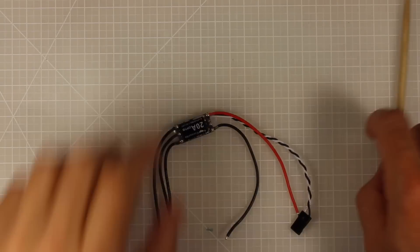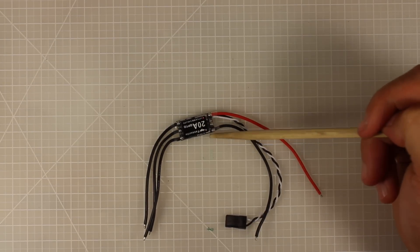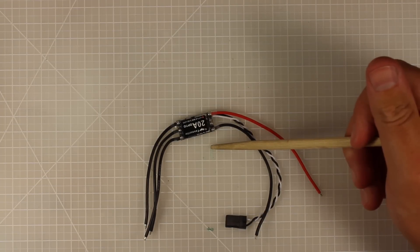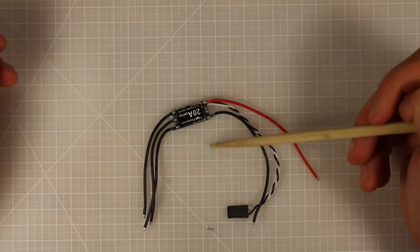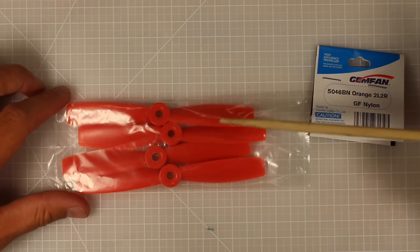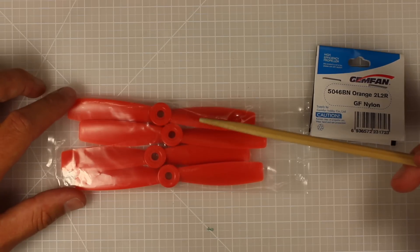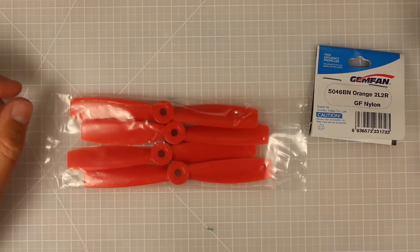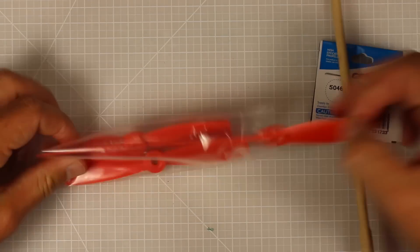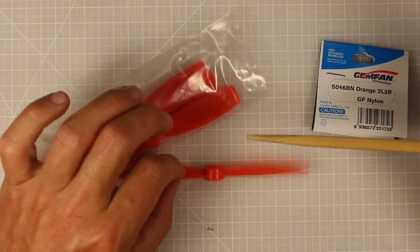The ESCs that come in this kit are the famous Little Bee 20 amp ESCs. These are fantastic - light, small, they handle 4S really well and work great with higher motor timings. They also play really nicely with Betaflight and BLHeli. I've used a lot of these in the past and they're my go-to ESC, so I was stoked when they came in the kit. The props are Gemfan 5046 bullnose - I've never heard of 46 pitch before, so that's quite interesting. They're going to produce a lot of thrust and I really like the colour. I wish there were a few more sets included though.